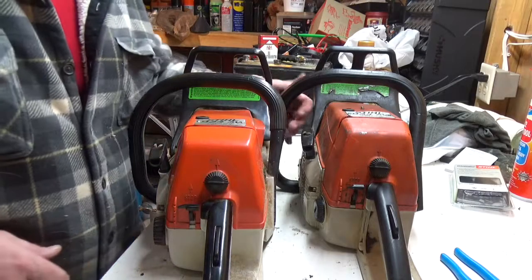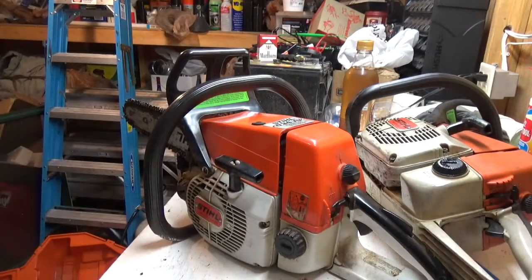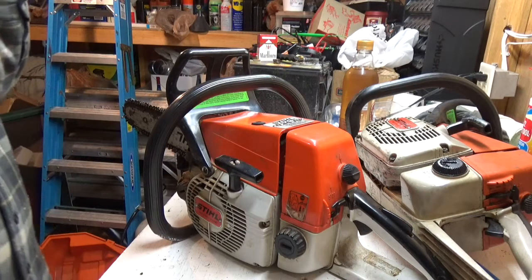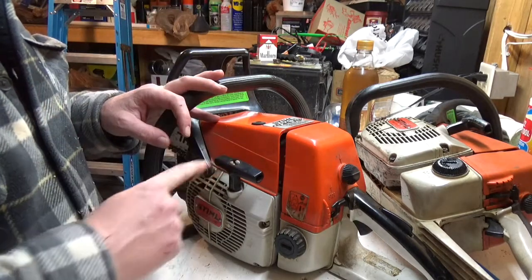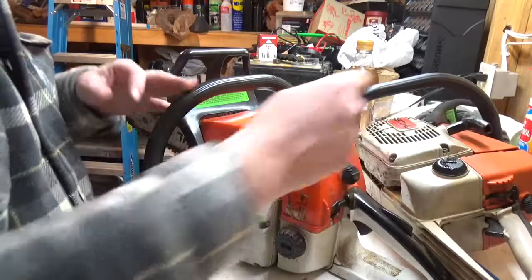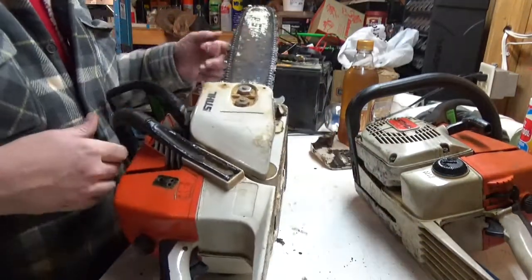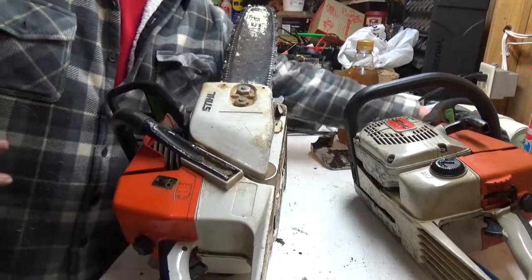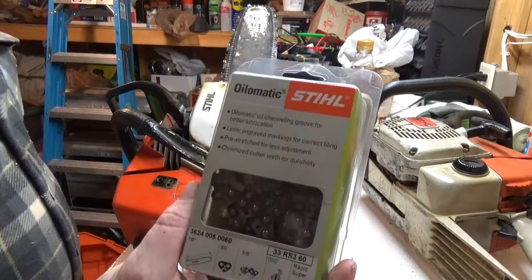They're multiplying — no, I'm just kidding. This is one that you guys have seen in other videos. I'm going to steal the bar off of this and put it on this one and see what it does. And when I go to put the bar back on this saw, I'll put a brand new chain on her.